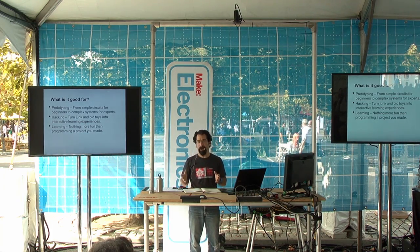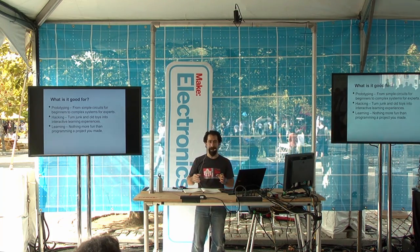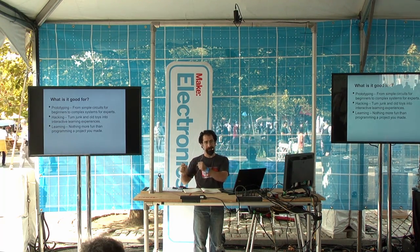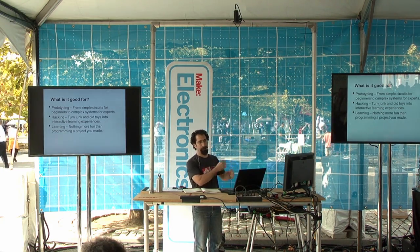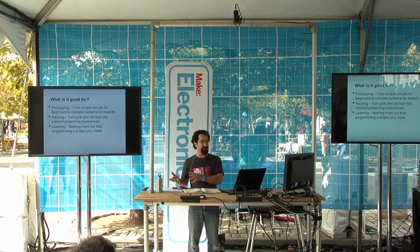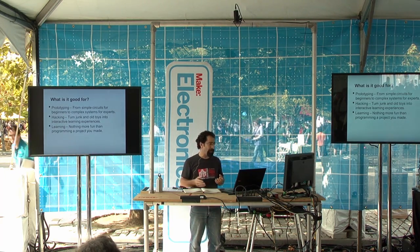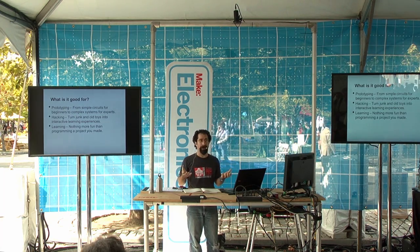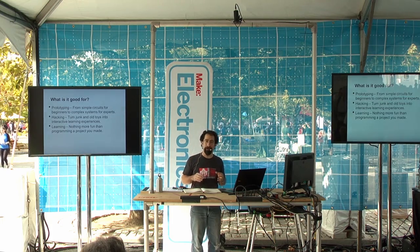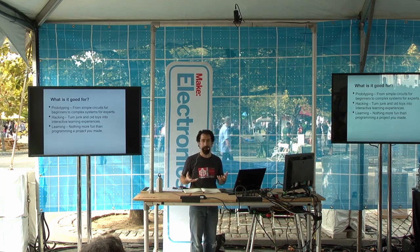Well, just about anything you want. It's a microprocessor. It has inputs and outputs. What it means is you can monitor something on your inputs, run a little program to do something with that, and then have an output. So you can use it for prototyping and making circuits that do cool programmable things. You can hack and turn junk into cool stuff. And you can actually learn how to program — instead of just hello world, you can actually make something cool, building a project and programming it and learning how to program at the same time.